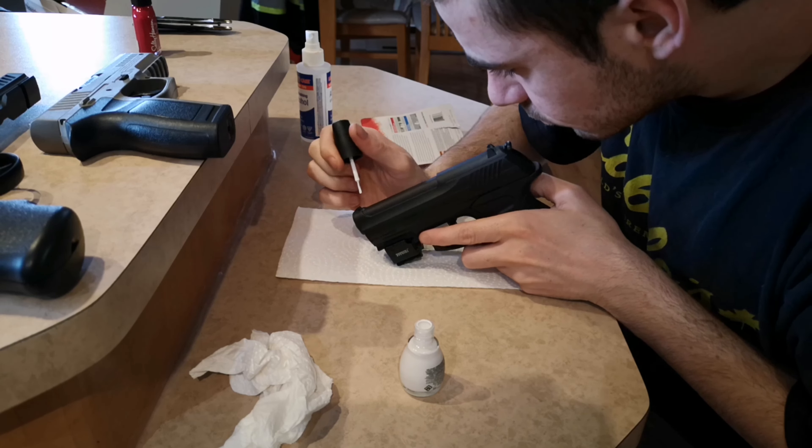Now it's time to do it on the MK-45, which is similar to the C11 but is a different color. Next one on the list is the Vigilante CO2 pistol — this one was really easy to do.